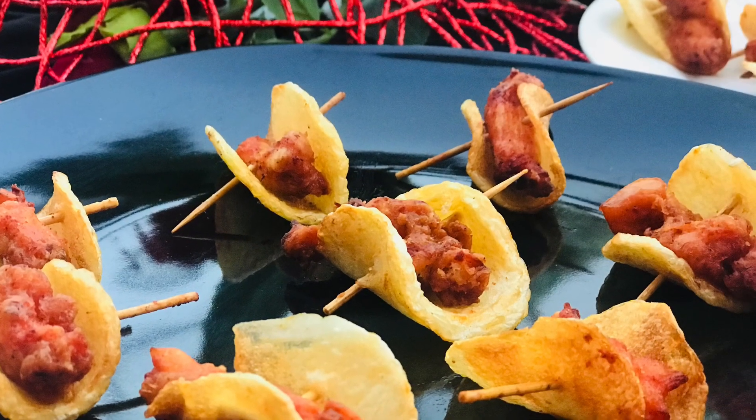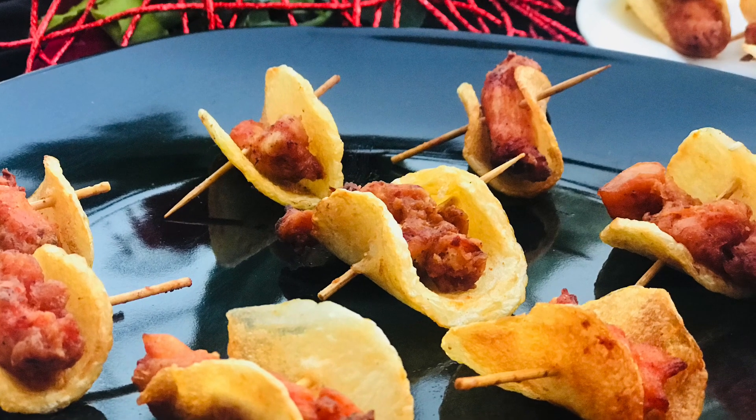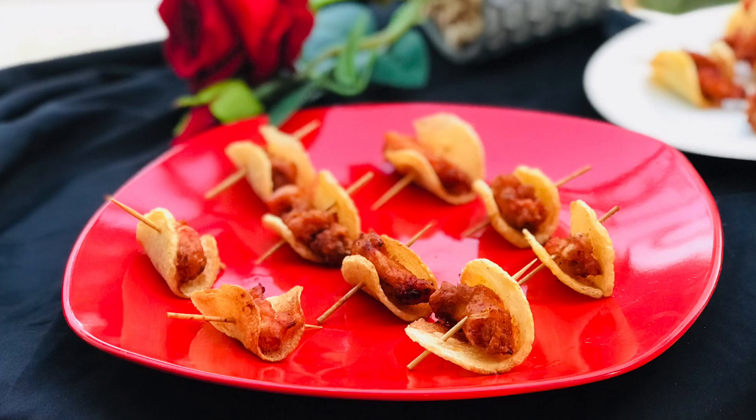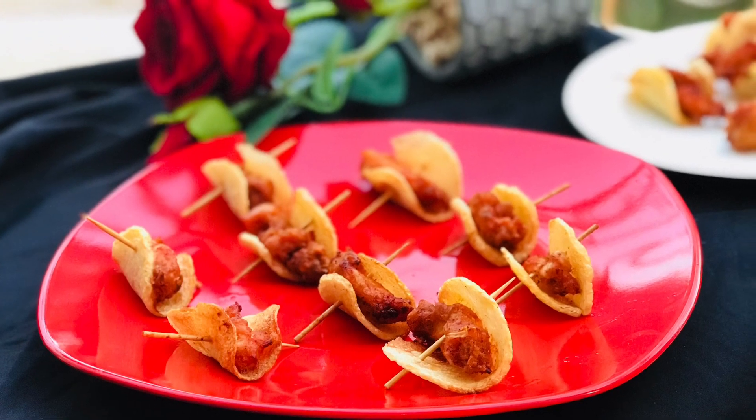Hello my dear friends! I am going to try this with a butterfly chicken. I am going to taste the butterfly chicken.